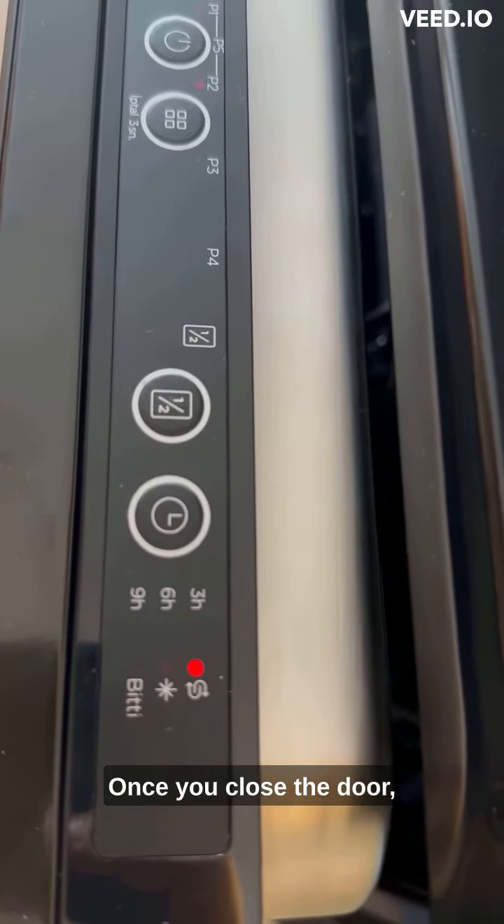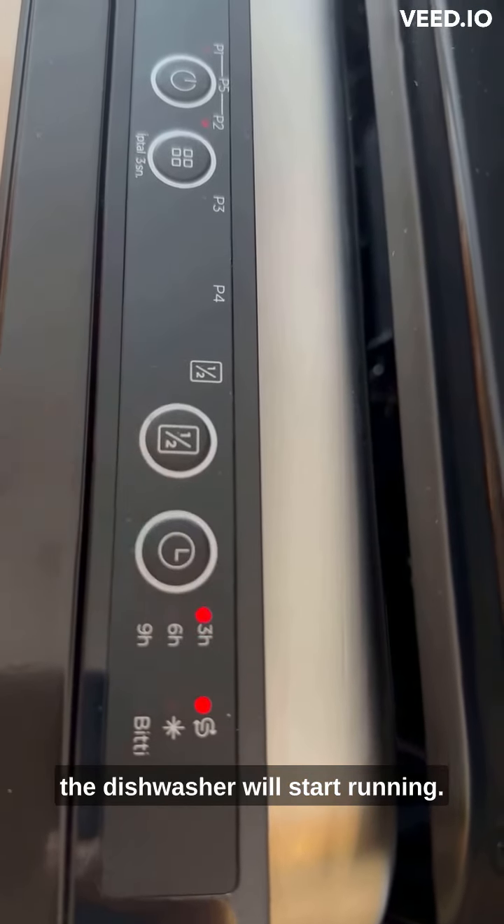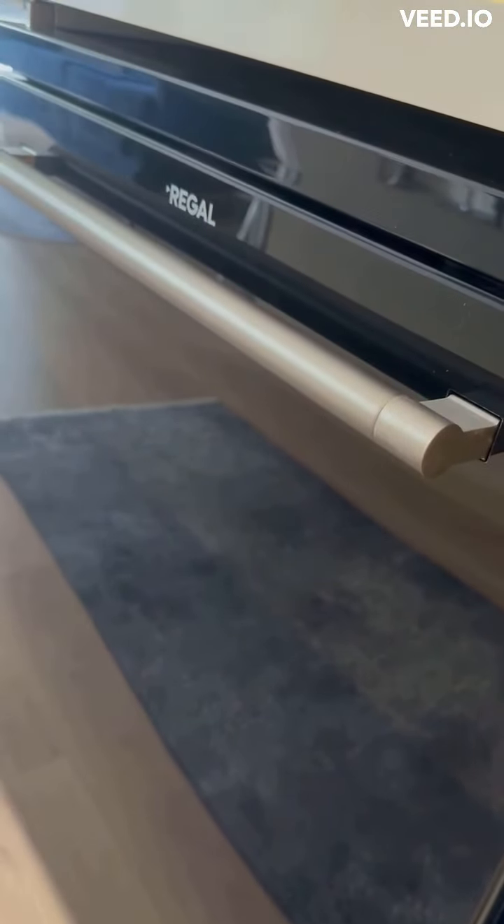Once you close the door, the dishwasher will start running.